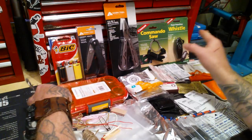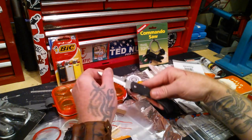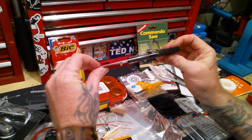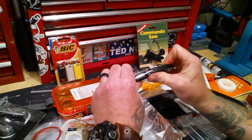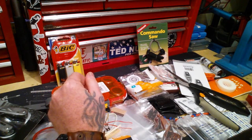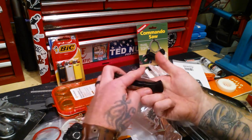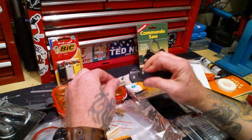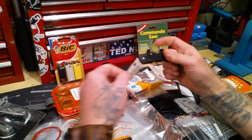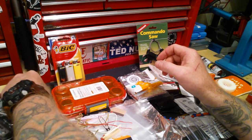Ozark Trails pocket knife — $1.97. At $1.97 you get this, and it doesn't seem like I can just snap it in half. The slide lock — let's test that. It locks and stays, so it's not going to just snap and slice your finger open. That works. It has a decent locking system. So that's my knife, and we'll get into that in just a minute. Set that to the side.